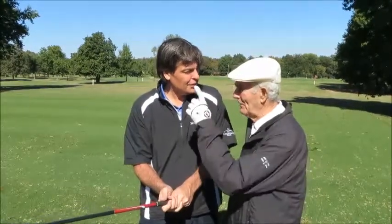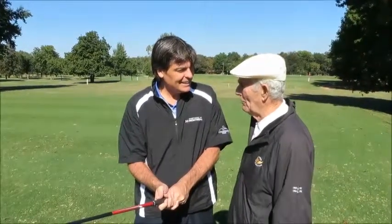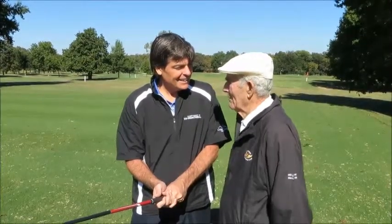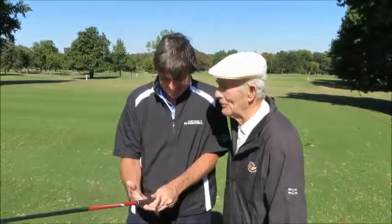But I think when I won the Open, it was nothing for me to hit 18 fairways. Back then I could hit a tee shot straight. I'm not the same guy I was 40 or 50 years ago.